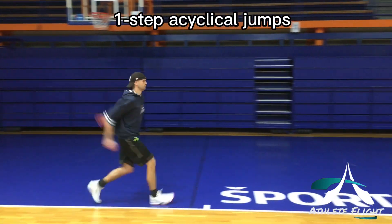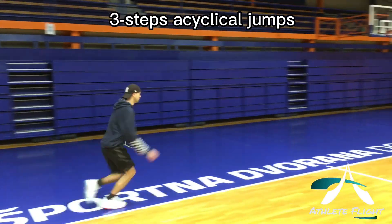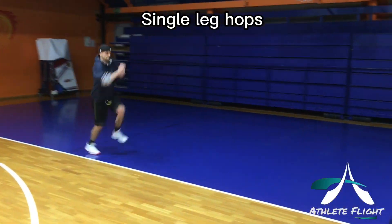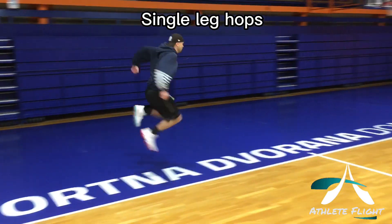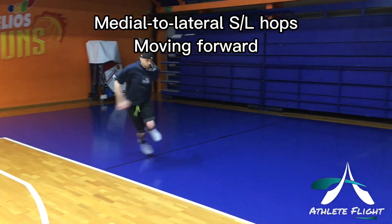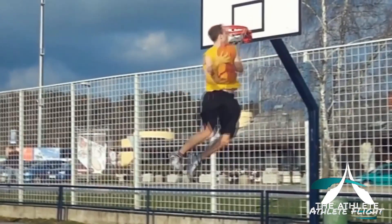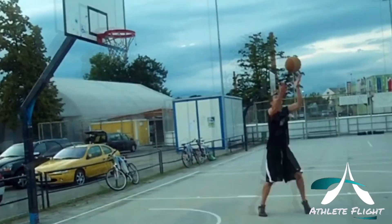These exercises will help you to learn how to apply force into the ground. They will also help you develop key physical qualities that are the foundation of your jumping abilities, such as reactive strength and specific strength for jumps off one foot and off two feet. These exercises will overload the specific yielding positions and the exact attack angles as seen in running one-foot jumps and two-foot jumps.